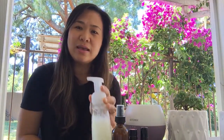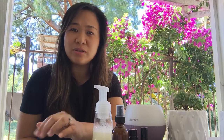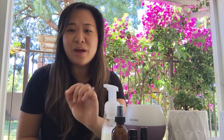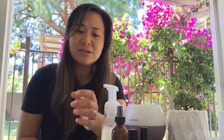Another DIY option is this hand soap. I got a foaming bottle spray from online. You put in two tablespoons of castile soap — I use Dr. Bronner's, which you can get from Sprouts or Trader Joe's — one tablespoon of fractionated coconut oil, three drops of peppermint, and three drops of lavender.